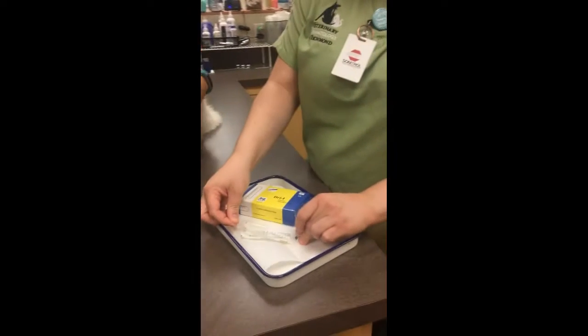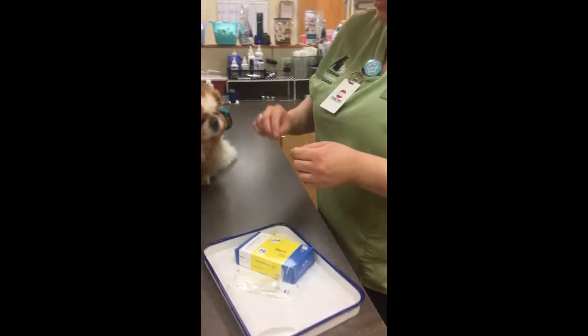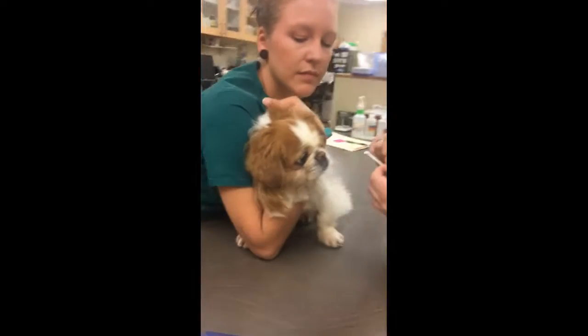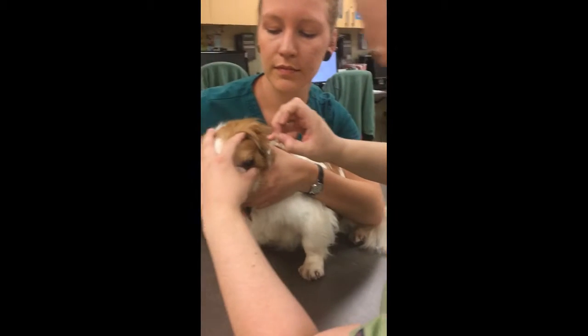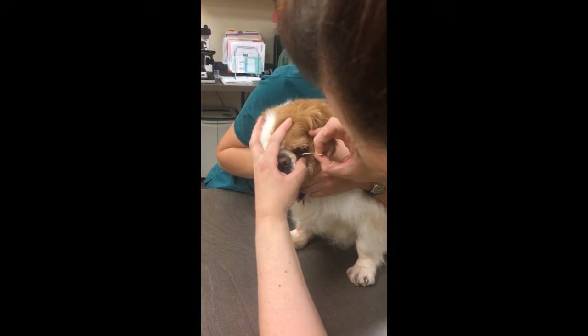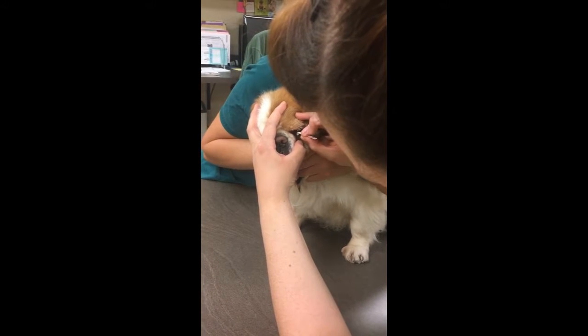We're going to grab the very edge — the edge that does not go into the eye. And then we're going to open his eye and put this on the bottom third eyelid without hitting the cornea.